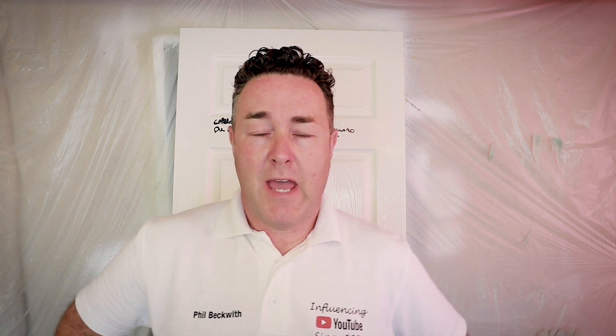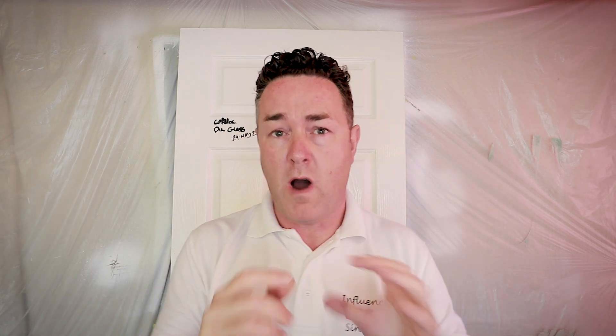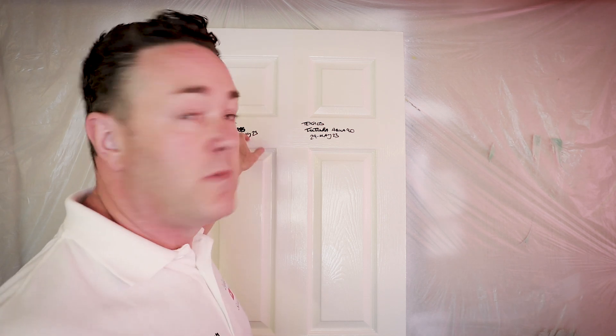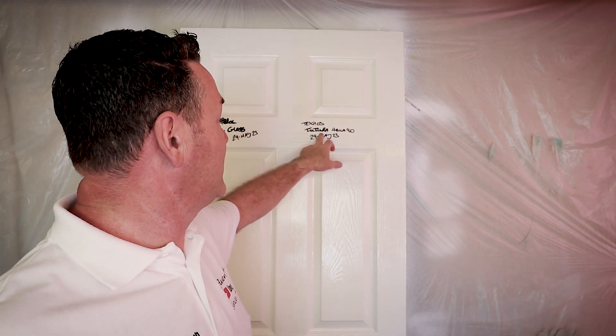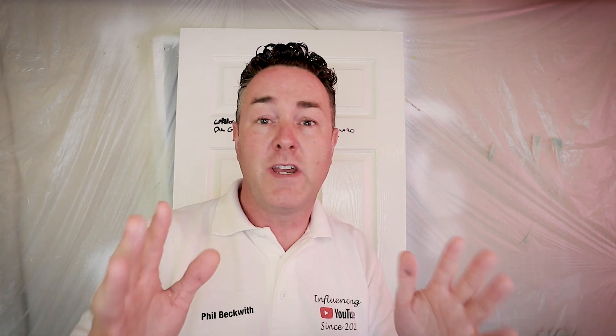Welcome everybody. I always like to come back and do product testing — all the product testing videos are in a playlist. As of August 2023, I tested some Caprol PU Gloss on the 29th of May, and I also tested some Technos Futura Aqua 90 around the same time. The actual testing was done within a few days of each other; the video probably went out in June 2023. It doesn't matter when you're watching this — it's still relevant.